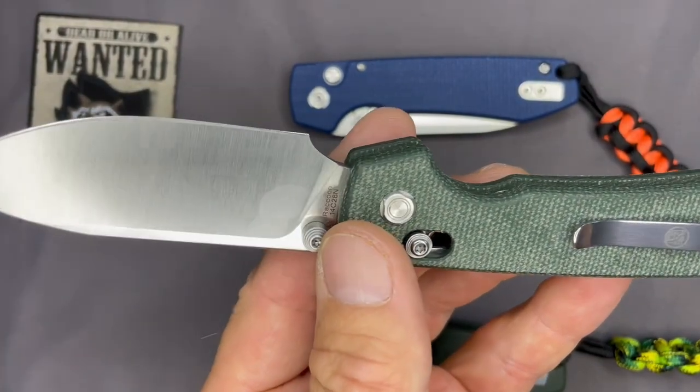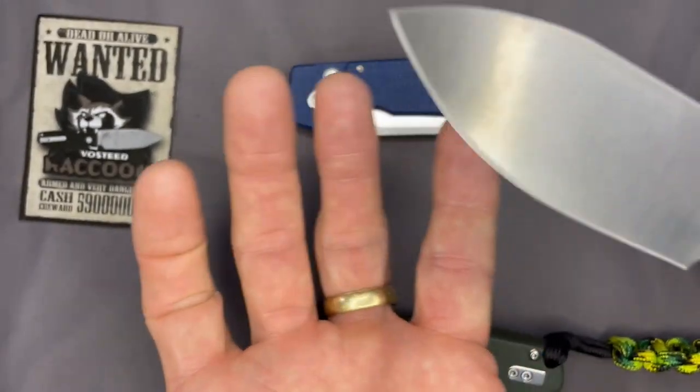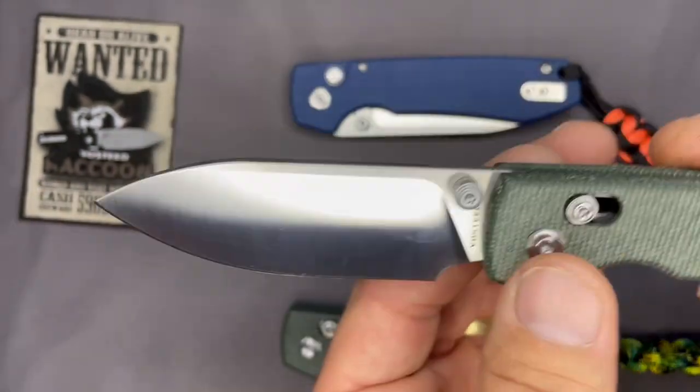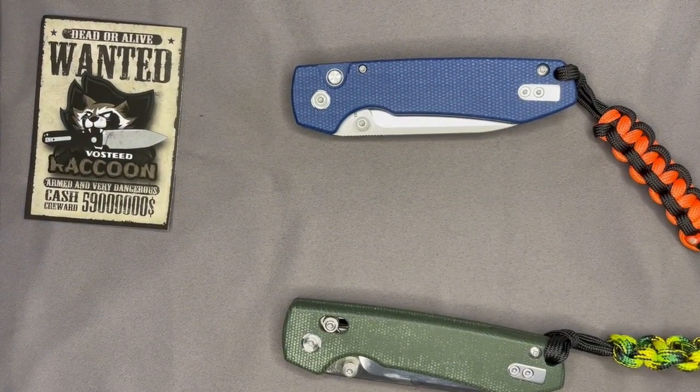The crossbar lock out of the box was set on medium and I felt like that was a little stiff. We changed both of ours to the lower setting, which gives you room to move up as the spring wears out if that happens. Once it changed to the lighter setting it was more fidget friendly. A dislike that it came tight out of the box, but overall I like that you can adjust the tension — more crossbar locks are starting to do that. I've seen it on the Kaiser Drop Bear as well.